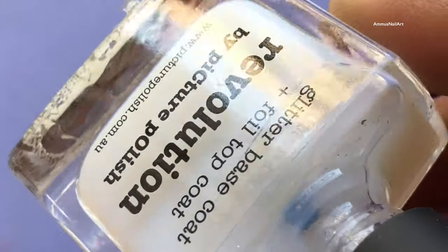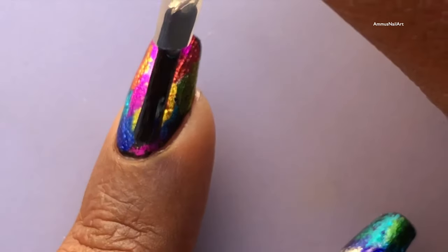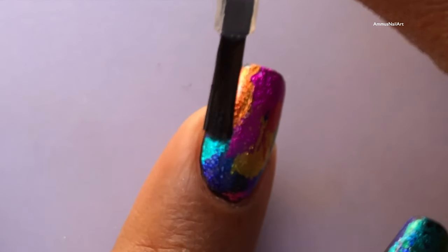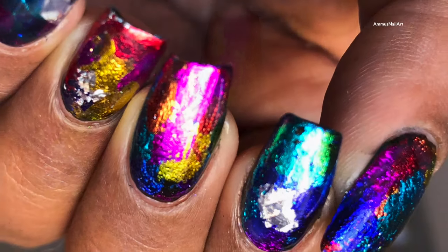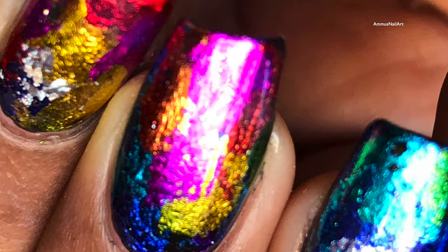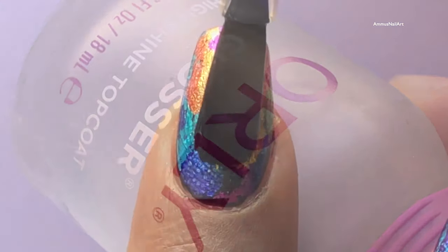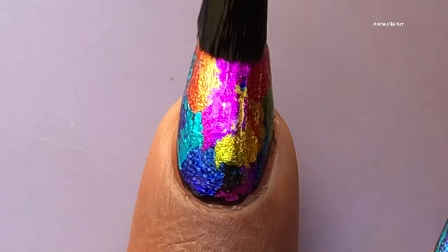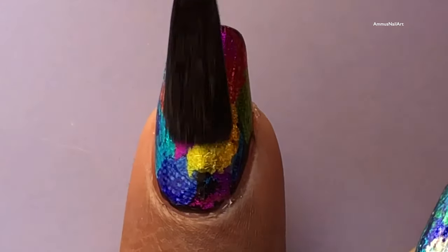If you use a normal top coat or a holographic top coat, there is a high chance of ruining the effect of the foil. So I'm using this special top coat. You can also use a peel-off base coat as a top coat, and then after that apply a normal top coat to get a really shiny effect. I have applied the quick dry top coat and my nail is absolutely ready for stamping.